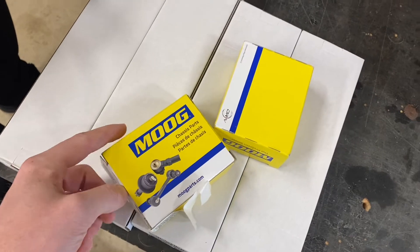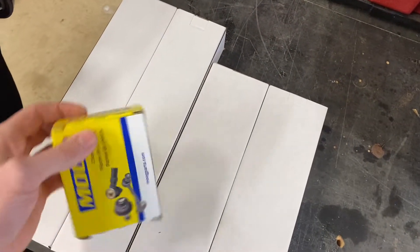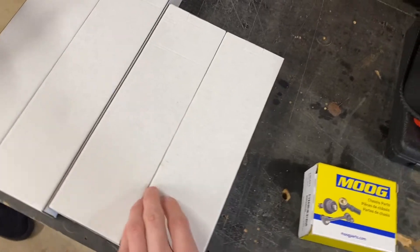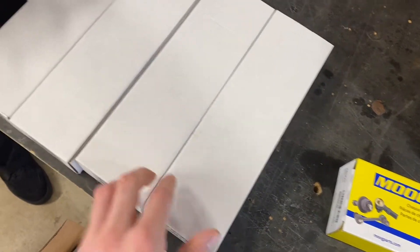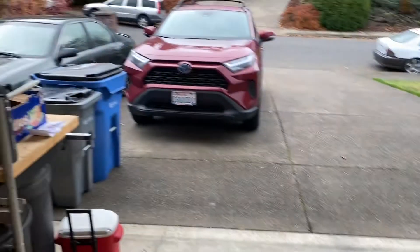These are the Moog brand sway bar bushings. And these are the sway bar end links — these are the rear ones because they're a bit longer. We're gonna be throwing all of these into the Camry.